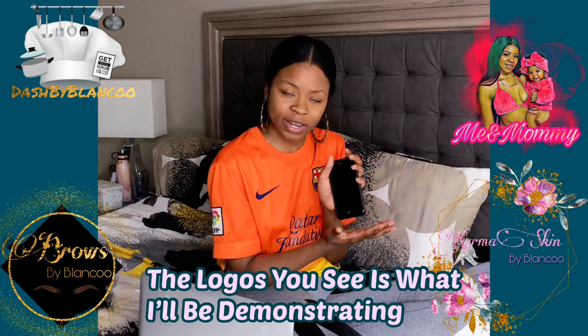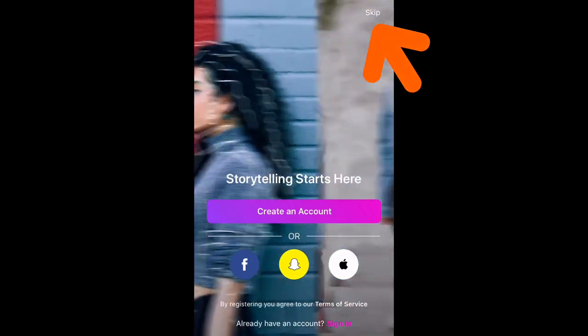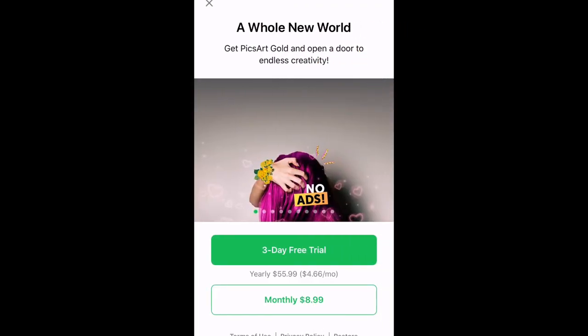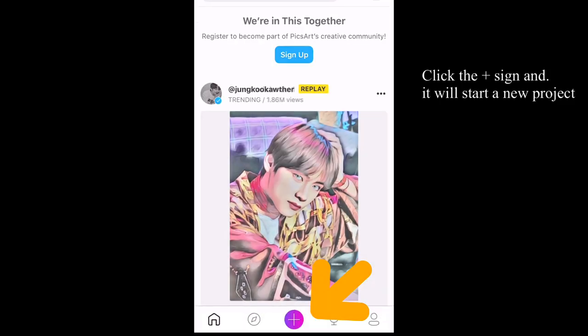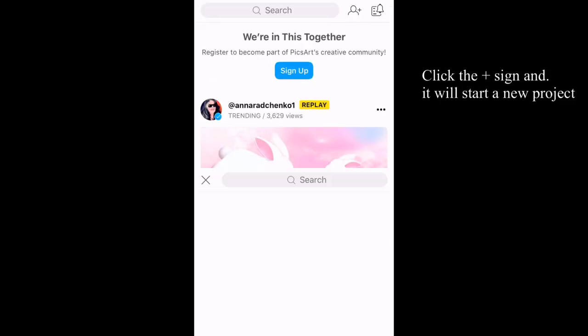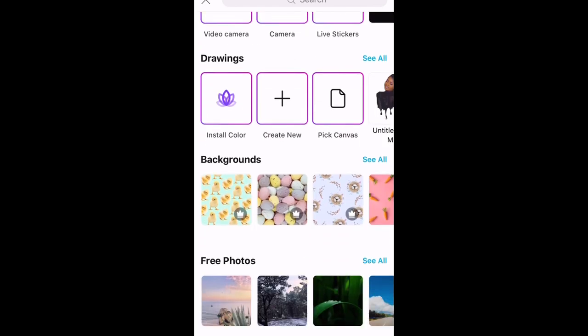We're gonna download PixArt, and you don't have to make an account — you can just bypass all of that by hitting the word 'Skip.' Now we are ready to start our project. On the bottom of the screen, you're gonna hit the plus sign and scroll all the way down to that checkered board background, which is transparent.